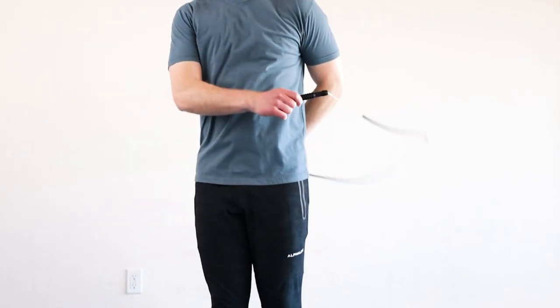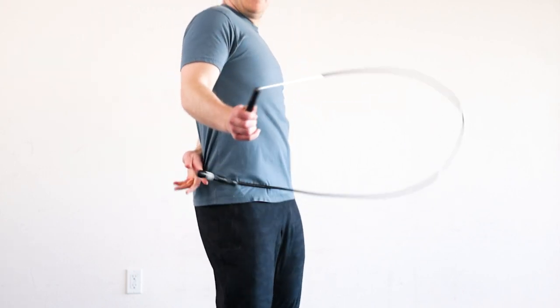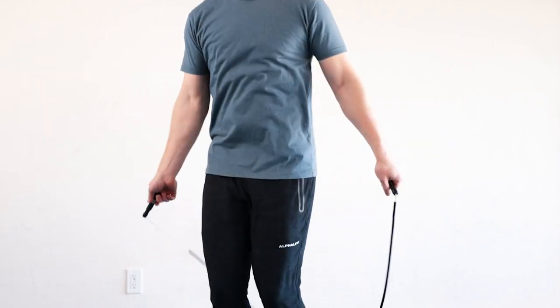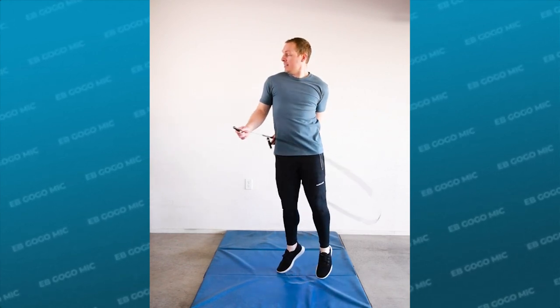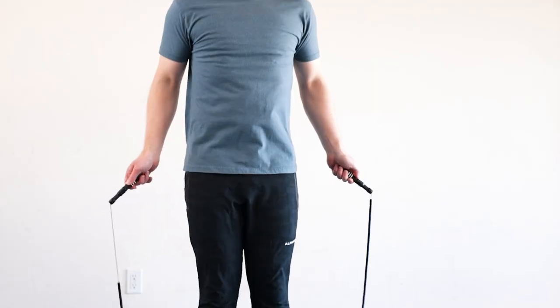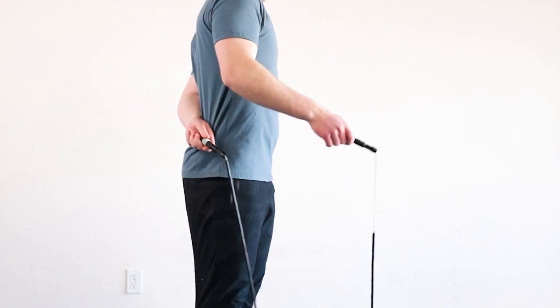In the EB go-go swing our back arm is behind our body and it's also trying to reach across the front of our torso as well. Of course we are limited to how far our arm can actually reach, so the rope ends up grazing our stomach or we have to rotate our upper body to clear the swing. But you can imagine if our arm was super long our hand would just go all the way in front of our body. So that is the EB go-go swing.